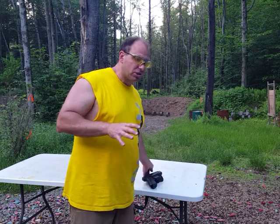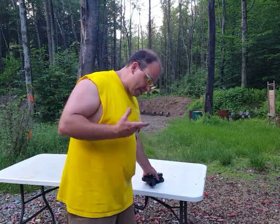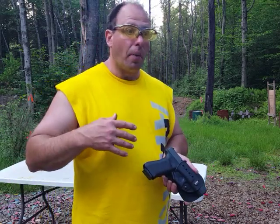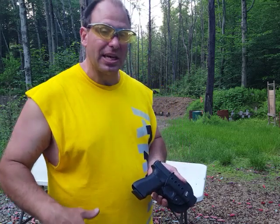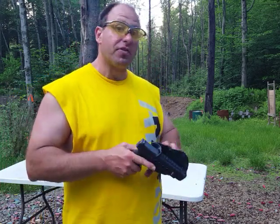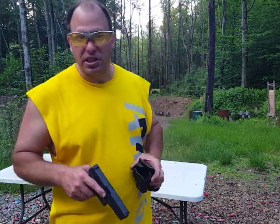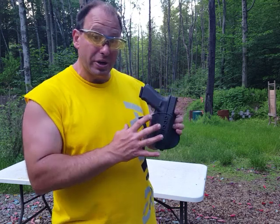They specifically make those safeties so they're out of the way and there's no chance you're going to accidentally put it on. But on guns like 1911s, I've seen many times what happens is that people, while they're shooting or doing drills, accidentally put the safety on when they're not expecting it, or the gun is sitting in the holster and they think the safety's on when it's in fact off. It doesn't matter if you have a 1911 in a hard plastic holster that protects the trigger — the holster itself is the safety mechanism.